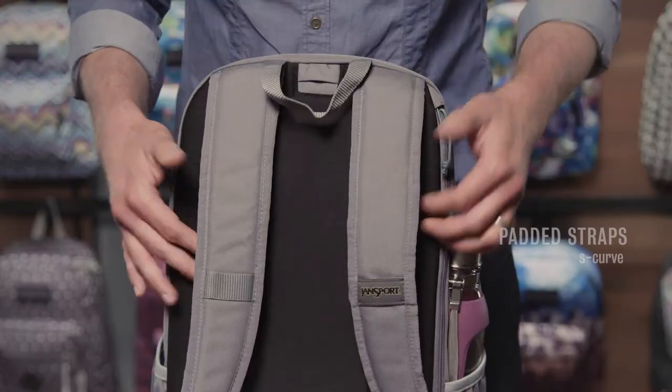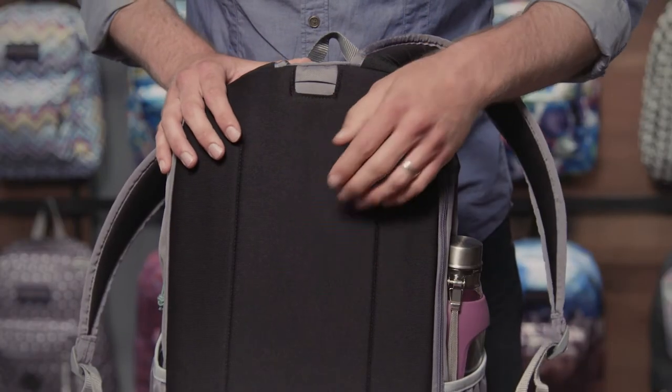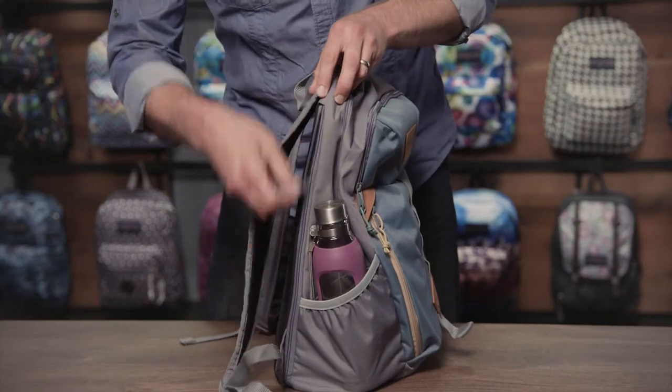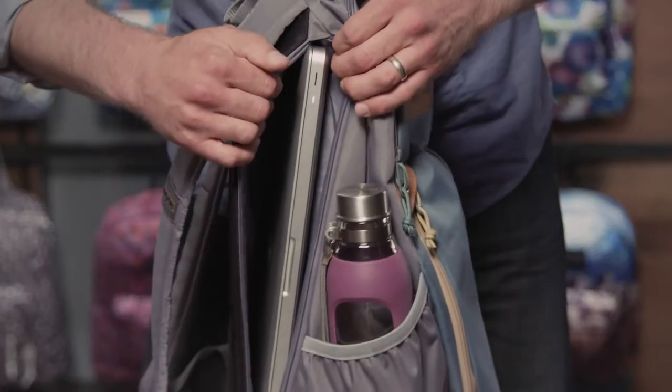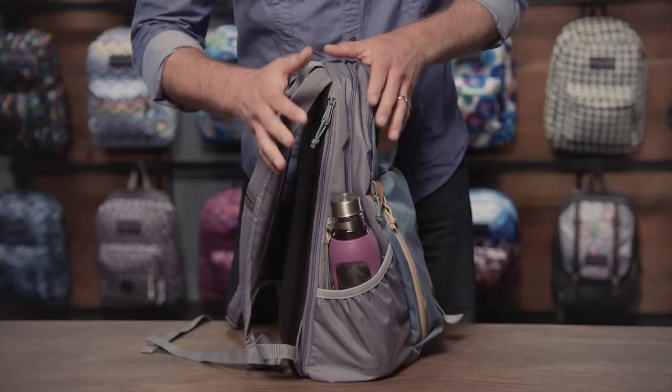First thing we'll do is take a look at the back. We've got S-curve padded shoulder straps and a nicely padded back panel. On the side here, you've got real quick and easy access to the laptop sleeve. It's dedicated and fully padded and fits a 15-inch laptop.